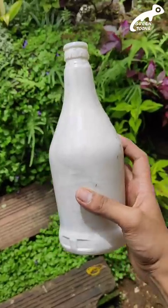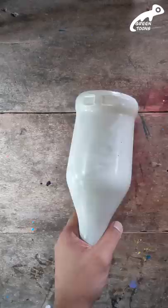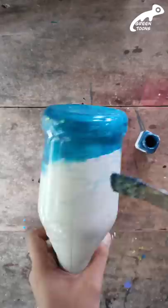Let's see what we have done in this bottle. Let's add a little bit of a brush. Let's apply the acrylic color.